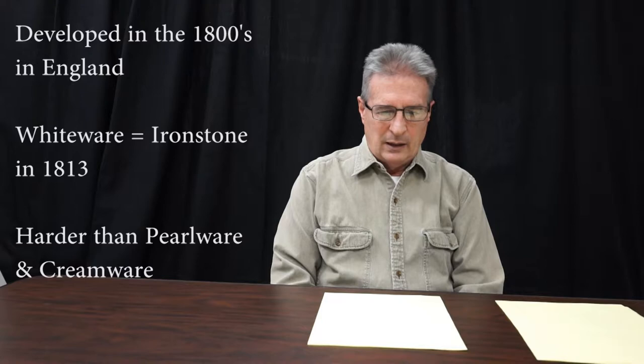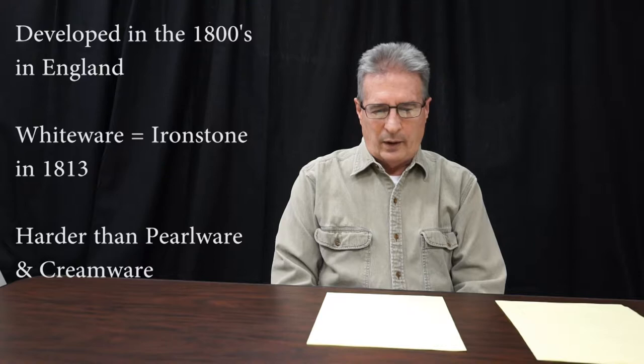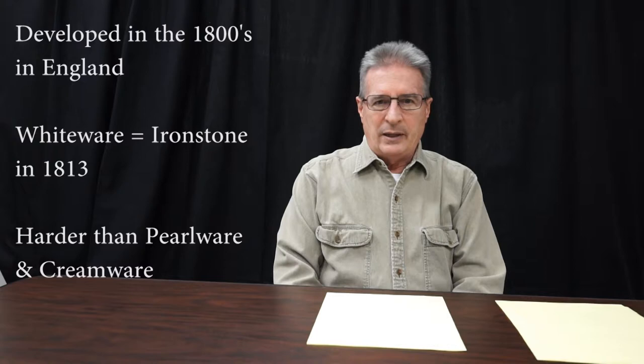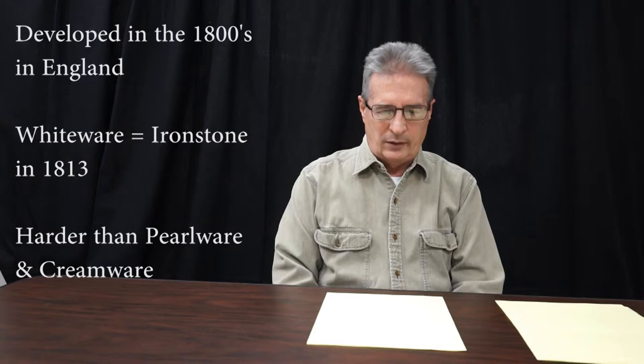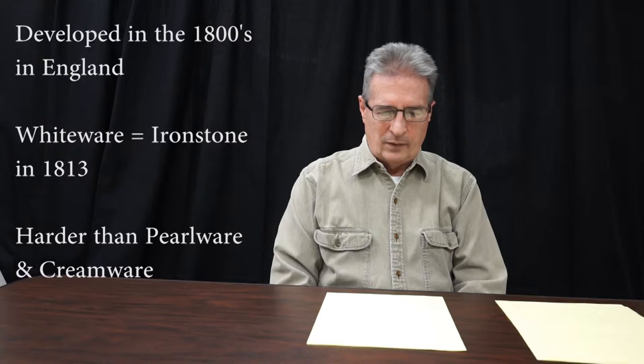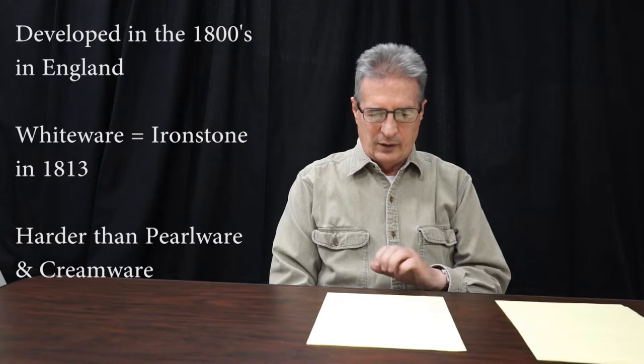It was developed in the 1810s in England and was first defined as ironstone around 1813. There are hundreds of formulas for whiteware, and it's mind-boggling how many improvements and changes were made. It does have common characteristics with this white color. Oftentimes it's a little bit harder than pearlware, and certainly much harder than creamware in terms of firing and the nature of the body. Different formulas came about because they added all different kinds of materials, both for whitening and for hardening, and just to be able to make the vessels.